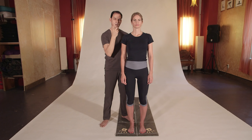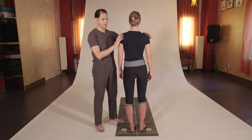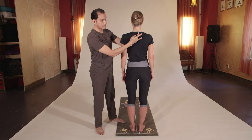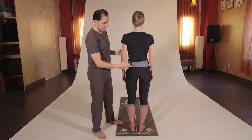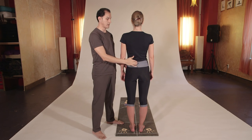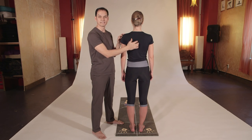Now if we turn around to the spinal cord — the shoulders are directly connected with the cervical seven. The hips are directly connected with the lumbar area. And the heart chakra is directly connected with the solar plexus or the thoracic area.